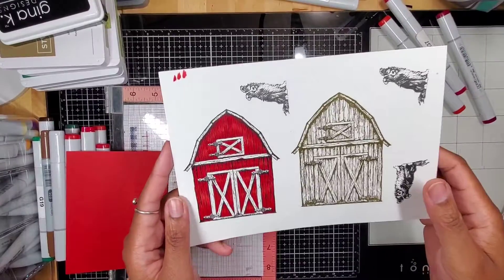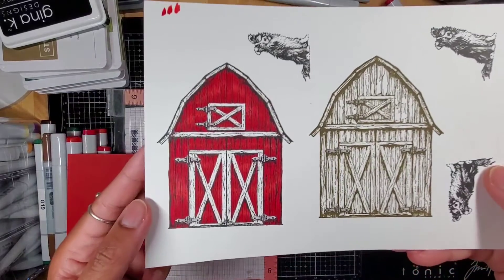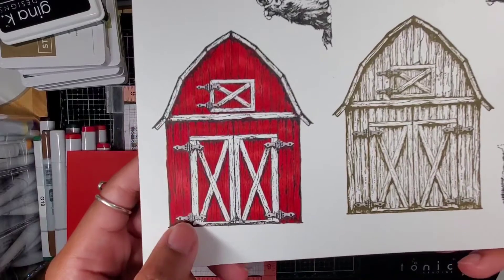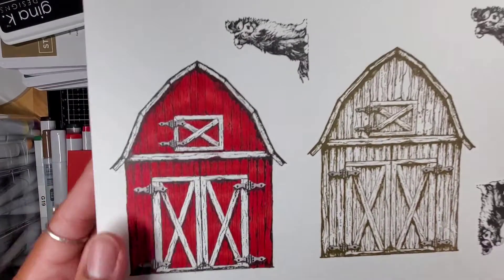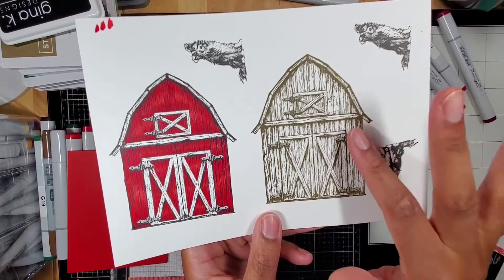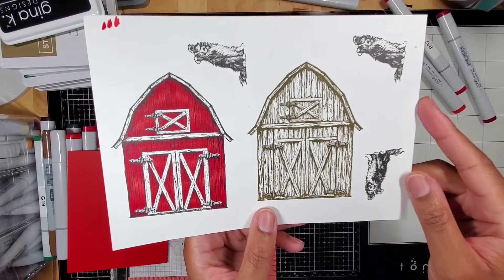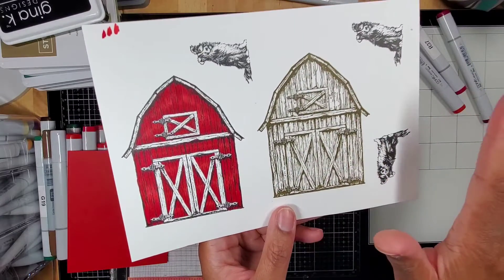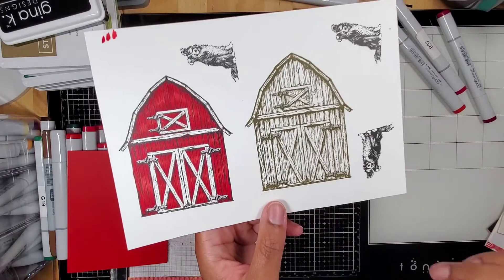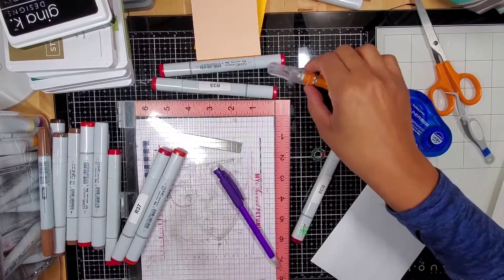Here is my completed barn — I absolutely love it. I decided to leave the white trim and the brackets on the doors and colored it with some grey Copics. Now I'm going to figure out how to put together a card. I decided I'm going to color this other barn while I'm at work on my break, because I just want to really create something completed instead of just coloring and coloring.